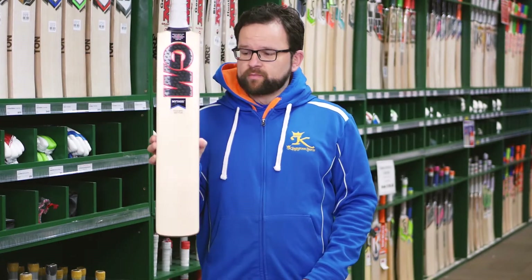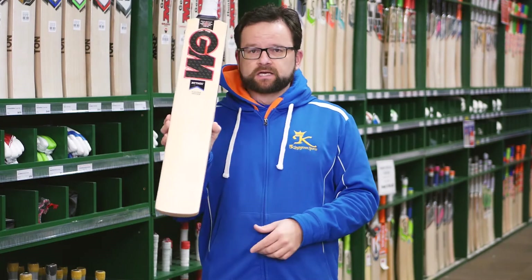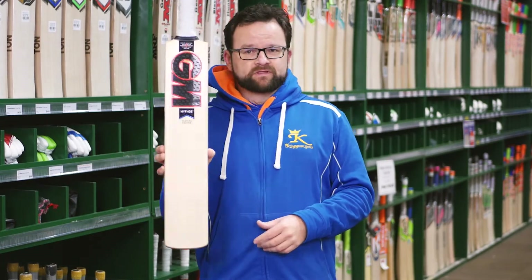Again, as all Ganymore bats do, it comes ready to play — so it's sleeved and with a toe guard. That's the Travis Head Mythos Edition.